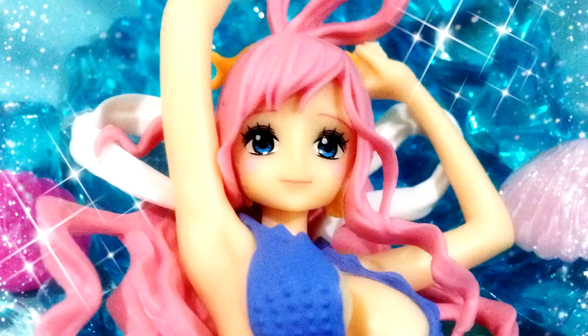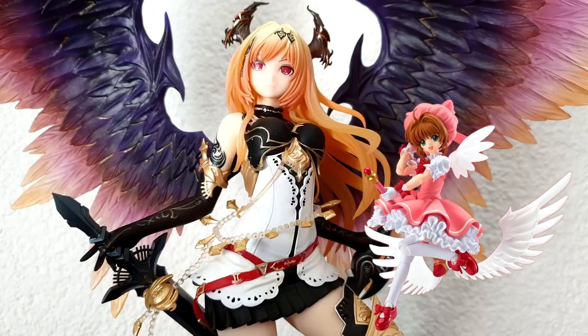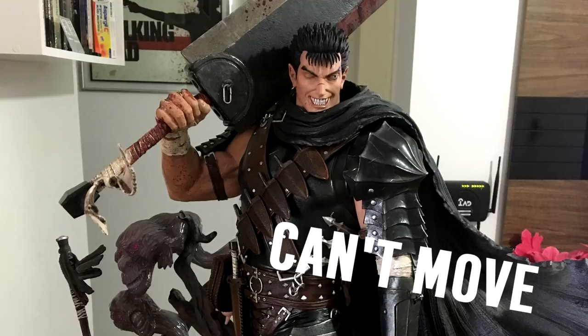Another thing that defines a completed pre-painted figure and separates it from an action figure — and I know this is all very basic stuff — is that for the most part, pre-painted figures are solid in their form and cannot articulate with balls and joints like an action figure or doll would.